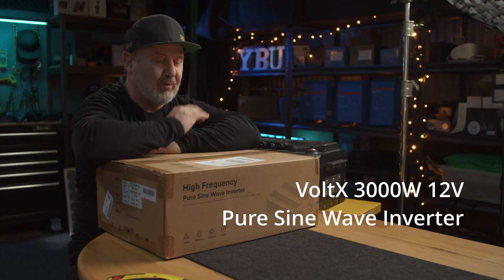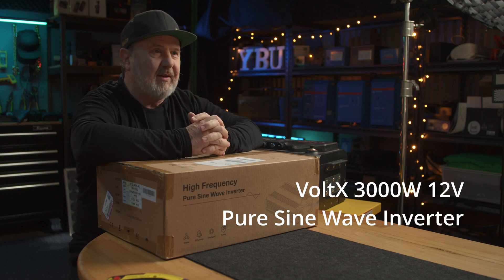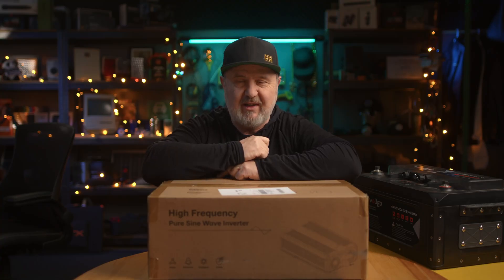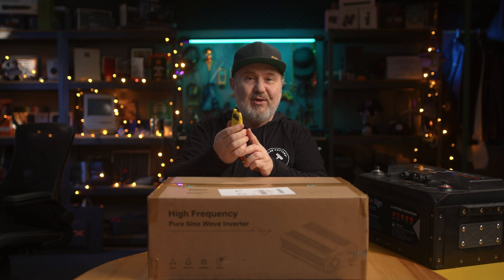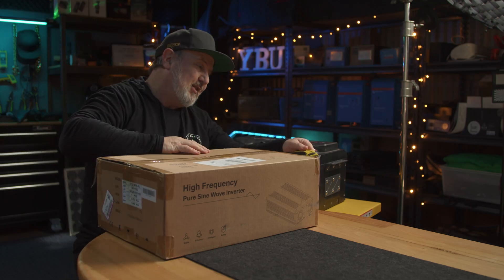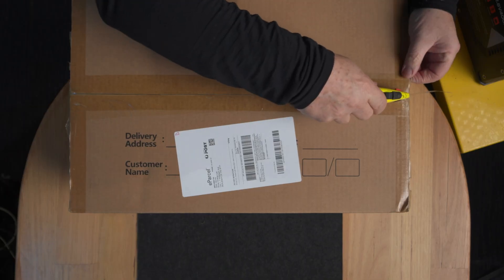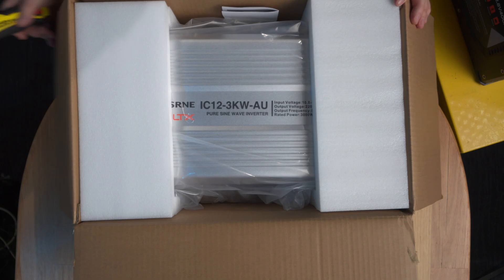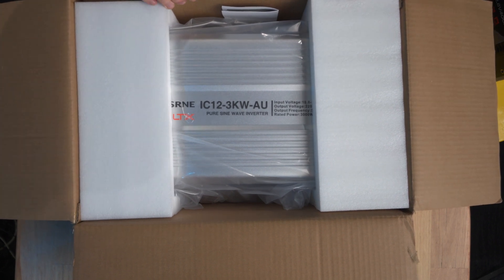G'day, Glenn Morris here from the Smart Energy Lab. Today I've got a big 12 volt inverter — another product from Voltex. I've had a few of their portable power stations and batteries, but this is a big 12 volt inverter, a three kilowatt unit. Let's have a look inside. I haven't opened this box yet, so this is all first-time experience. Now, why would you want a big 12 volt inverter? Well, 12 volt is the natural voltage for vehicles — camper vans, caravans, relocatable vehicles — chances are you've got a 12 volt battery system.